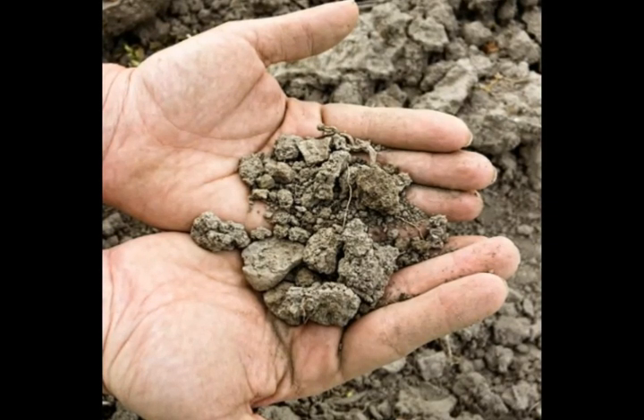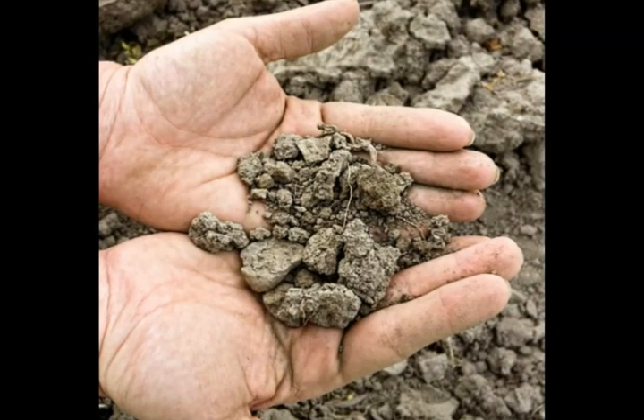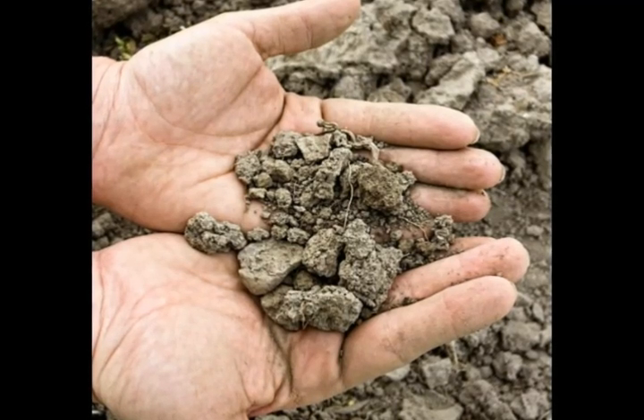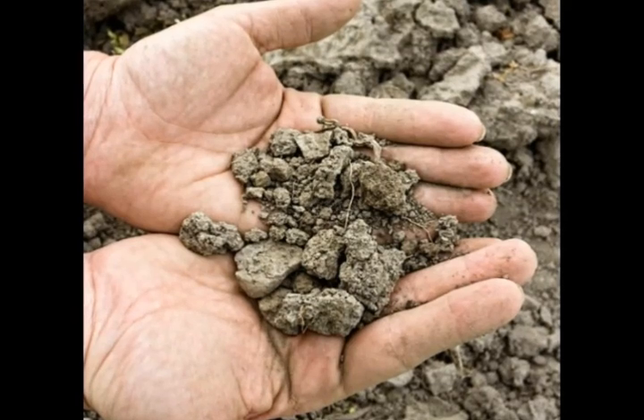People can tell if soil is loamy by picking up the soil when it is moist and compressing it. It should break apart into loose chunks. If the soil clings together in a ball, it's clay soil, and if it feels gritty, it's sandy soil.